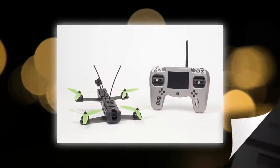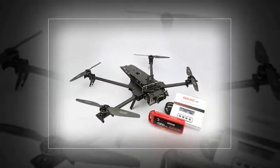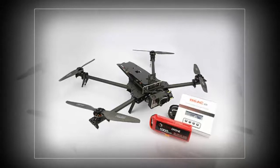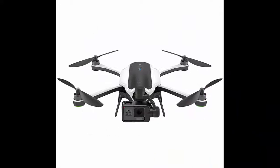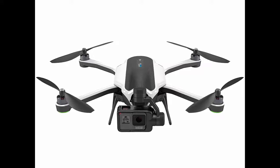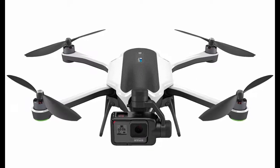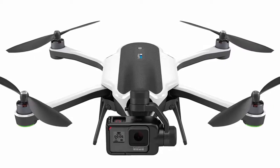The other big part of Karma's approachability is the size and modularity. Karma even comes with a backpack carrier case. The arms fold against the side, and the landing gear underneath folds up as well. When everything is compacted, it only takes up about a foot and a half of space. GoPro says those arms can be swapped out pretty easily if you break one — and the same is true for the rotors, which snap and spin on in just a few seconds. You get a set of spares when you buy Karma.